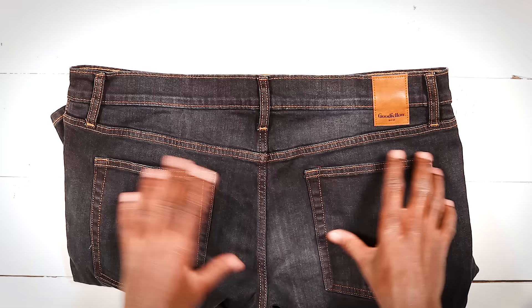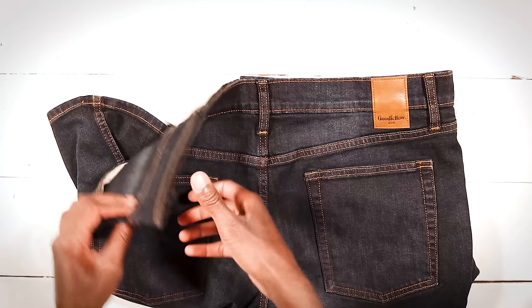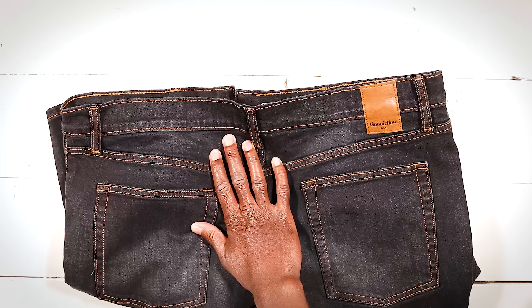We can fix this problem in one of three ways. One, we could take out an equal amount of fabric from the waistband on both sides, but what that would end up doing is warping these side pockets and making them really difficult to use. If you do that you would end up going to grab your phone out of your pocket and most likely drop your $1,200 piece of tech in the process — which is a big no bueno.